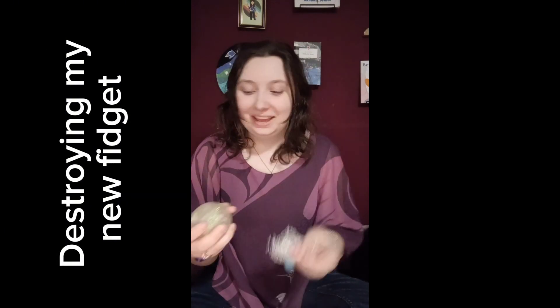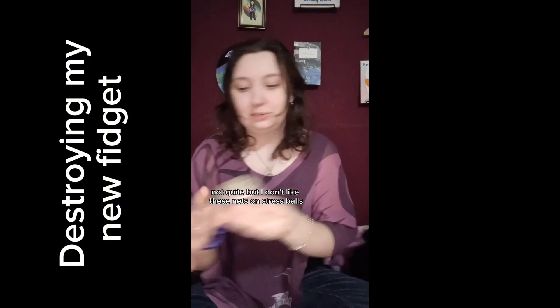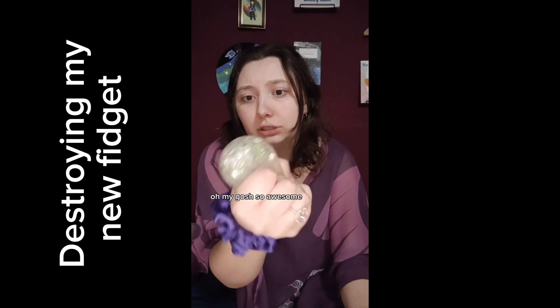Kidding. Not quite, but I don't like these nets on the stress balls. I saw this stress ball and it has, like, snowflakes in it. Oh my gosh, it's so awesome.